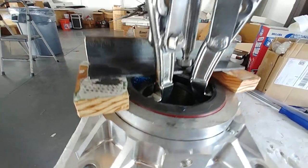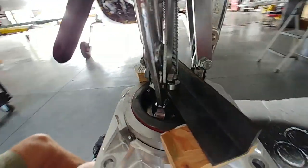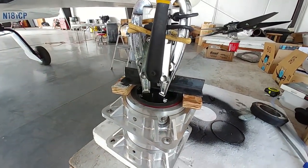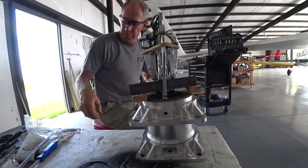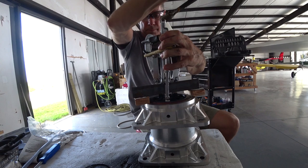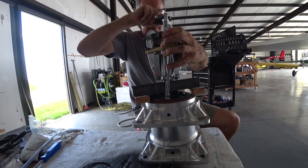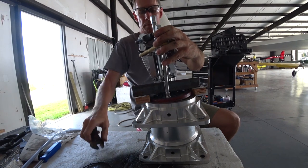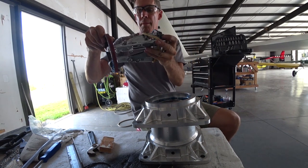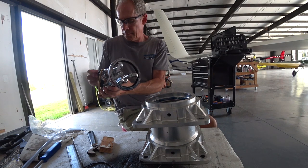Welcome back. Continuing the preparation for when I get the new prop shaft, what I'm doing here is pulling the old oil seal out of the front end of the re-drive. I had an old puller I'd used previously from Harbor Freight, but that's in storage, so I had to get another one — not a big deal because they're pretty cheap. There was quite a bit of prep work involved to get those hooks underneath the seal. You pretty much have to throw away that seal, but I've got a new one to go in anyway.